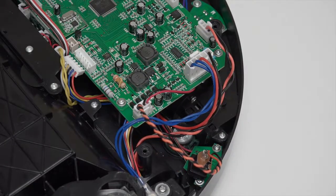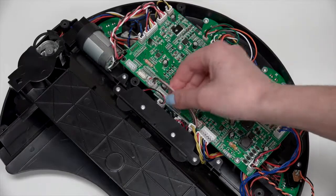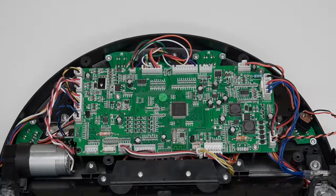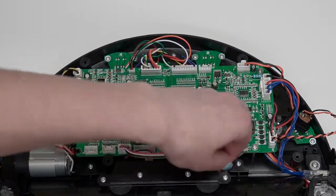For now, the bottom of the mainboard will have two open spaces to the very left. Then the order from left to right is: a small circuit plug with a red wire, one more open space, a small plug with yellow wires, and a plug with multicolored wires on the very right.